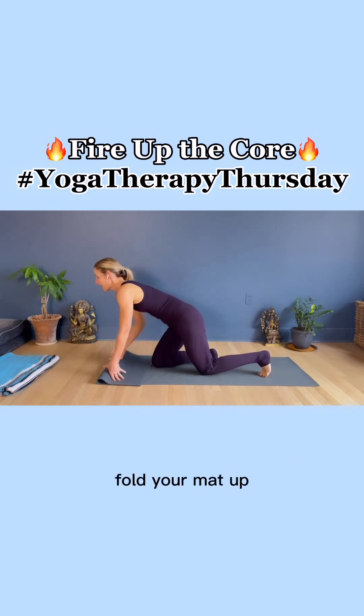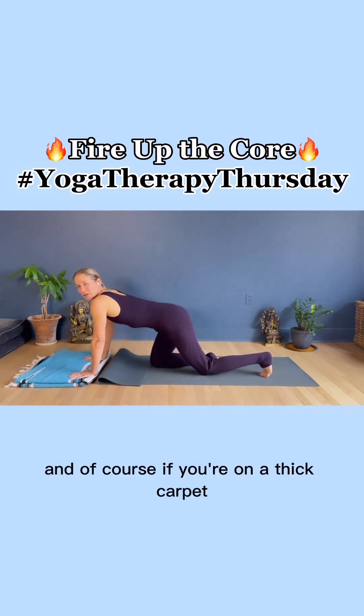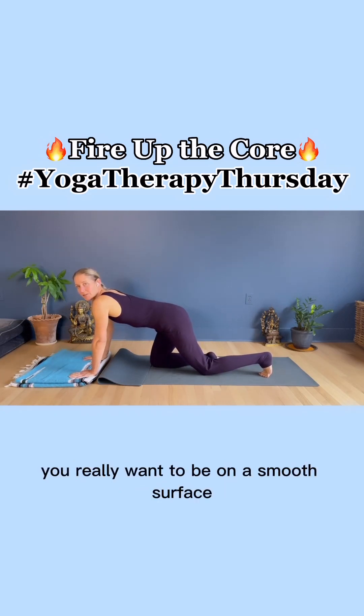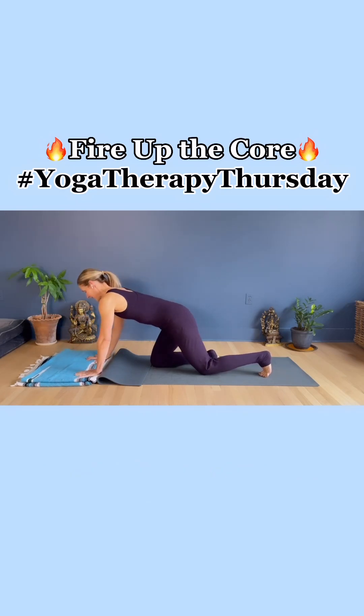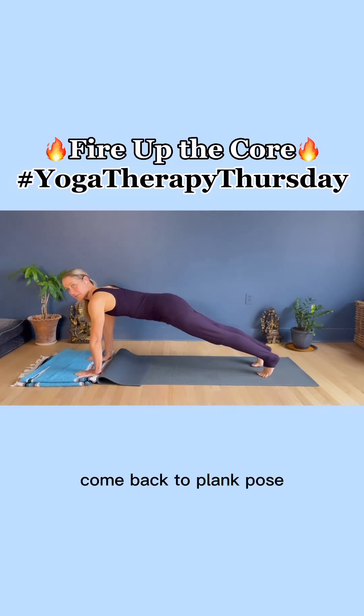Hold your mat up, bring the blanket there — it's not touching, there's a space. Of course, if you're on a thick carpet, this is not going to work. You really want to be on a smooth surface. Hands underneath, shoulder-width distance apart. Come back to plank pose.